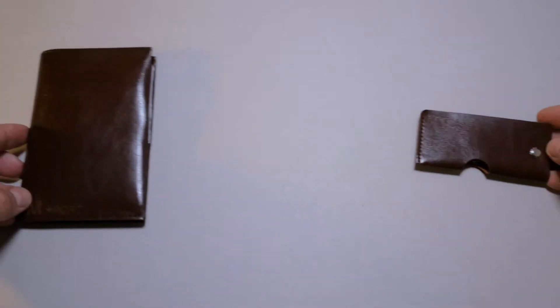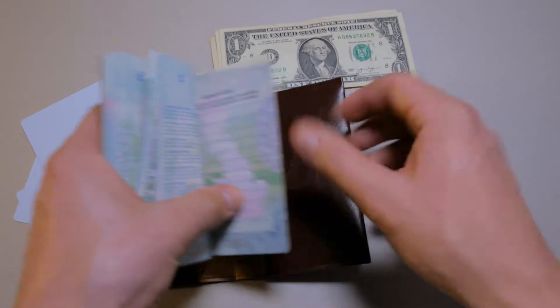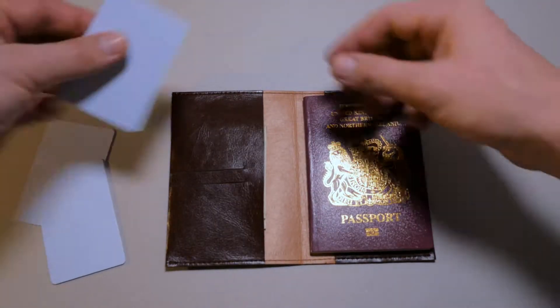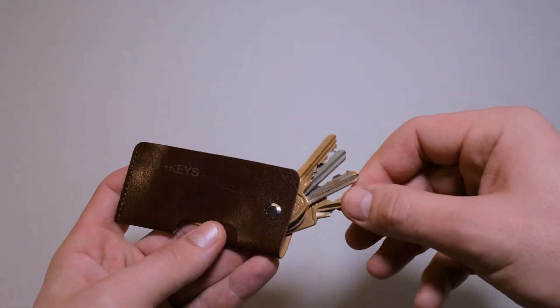Together with our semi-minimalist Minimax 2 Plus wallet, you'll receive a free set of two more wallets: Minimax Plus Port, a passport wallet capable of holding two passports with a few additional pockets for plane tickets, cash, and cards. You'll also get a Minimax Plus Keys wallet, a key organizer big enough to store multiple keys including your car key.